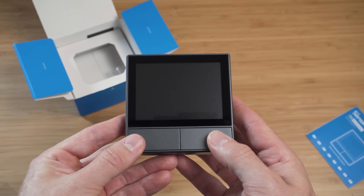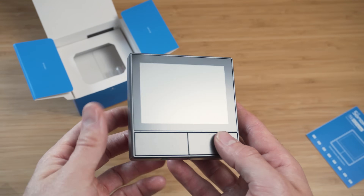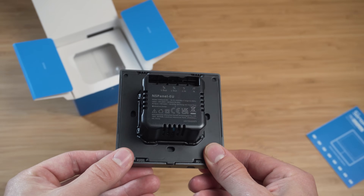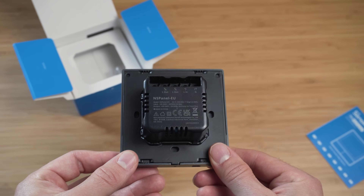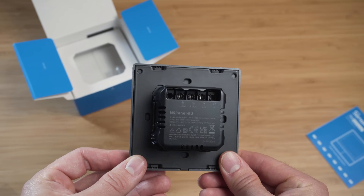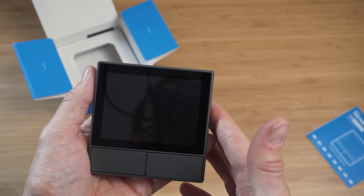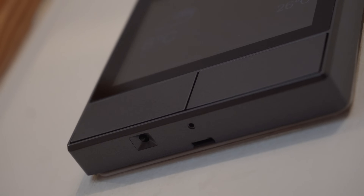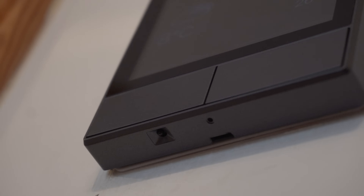The NS Panel is a drop-in replacement for your existing light switch. Up front there are two physical switches for controlling two different lights, accompanied by a three and a half inch touch display, and it's all wrapped up in a gunmetal grey surround. If you look really closely on the underside, you'll find a built-in temperature sensor.